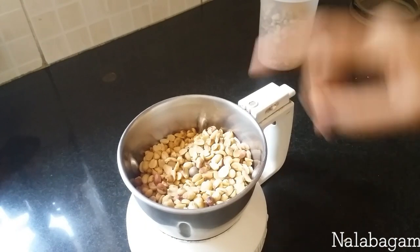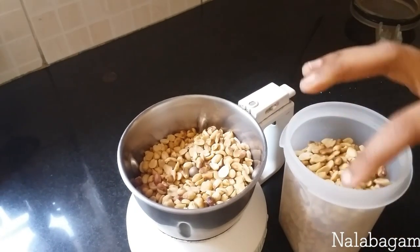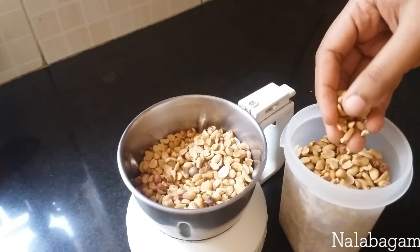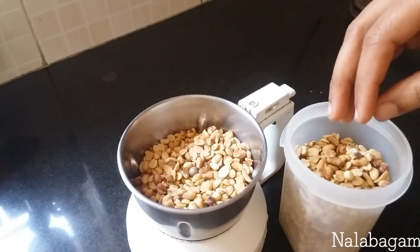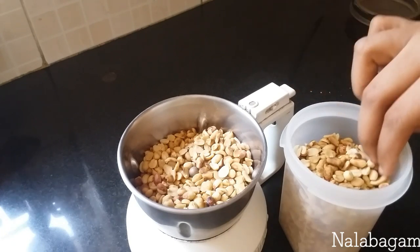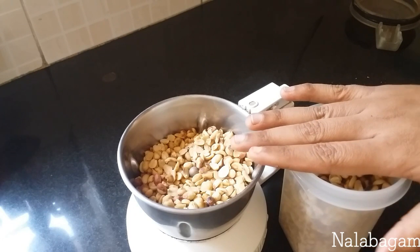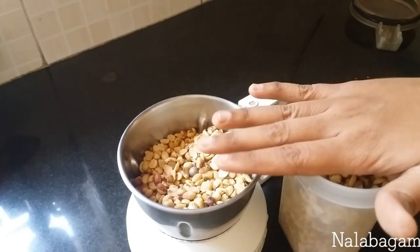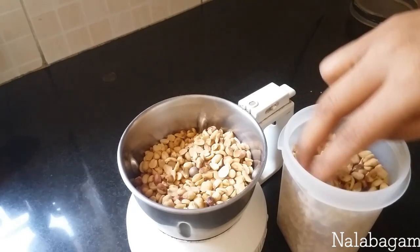Before you pour it, to add golden color, you can always add a taste of bean paste. You can taste it — just a teaspoon. This is a medium flame. Take a little bit on a medium flame, then take a deep flame.